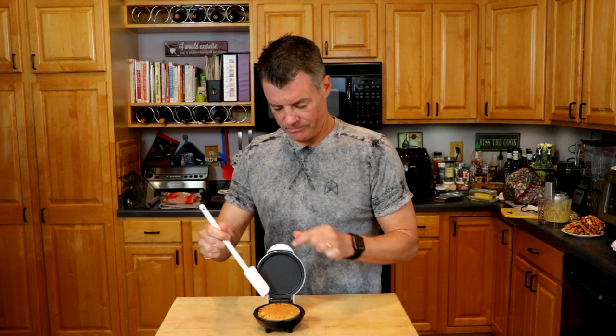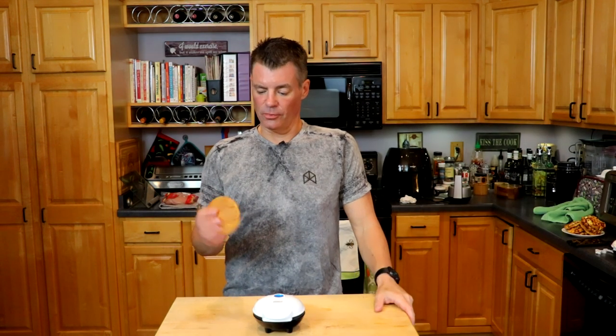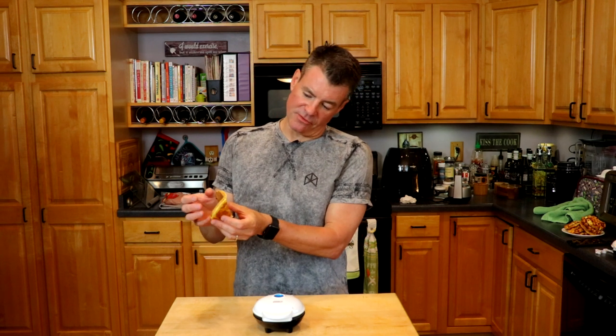Our Chan Cake has been cooking for about six, seven minutes. I flipped it at the four-minute mark. Here's one side, here's the other side. I'm going to let it cool for a second before we try it out. I've let the Chan Cake cool for probably about five minutes — it's still mildly warm. It's pliable, you can bend it, but it starts to break if you bend it too much.